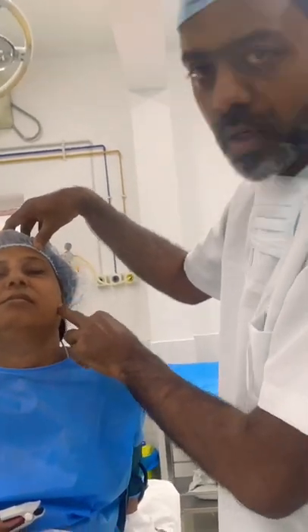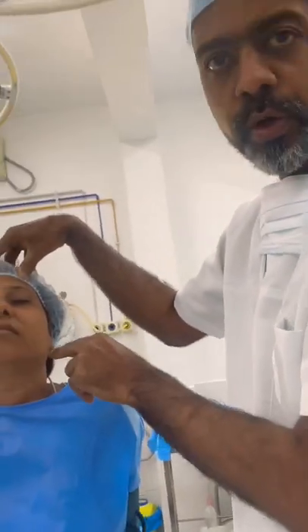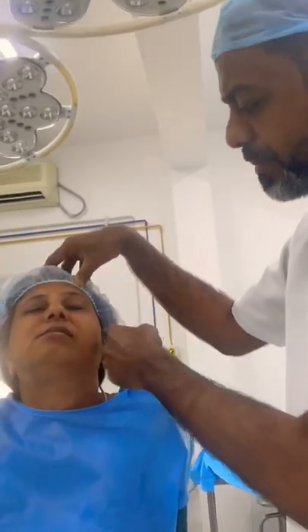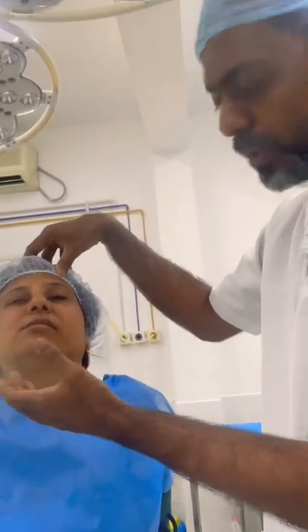Thereafter, I'm going to be working on this joint because her coronoids have grown longer. We're going to do a contralateral coronoidotomy — that is, I'm going to cut that coronoid so that her mouth opening is going to be better on this side also, because it's been 20 years that she doesn't open her mouth.